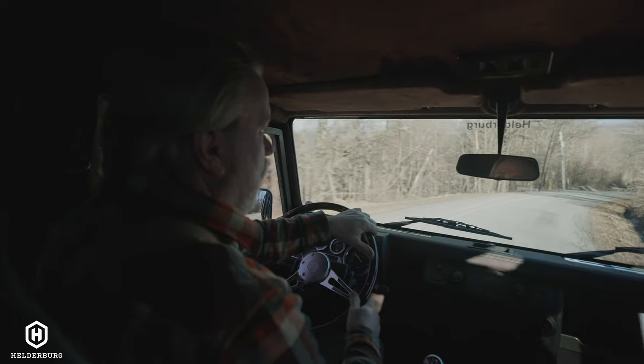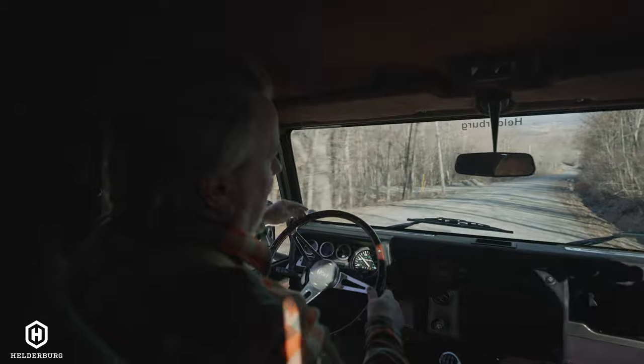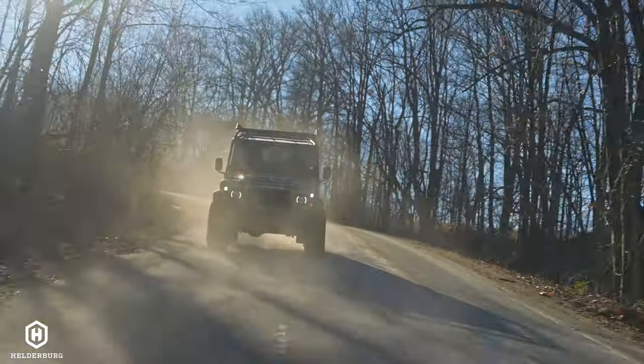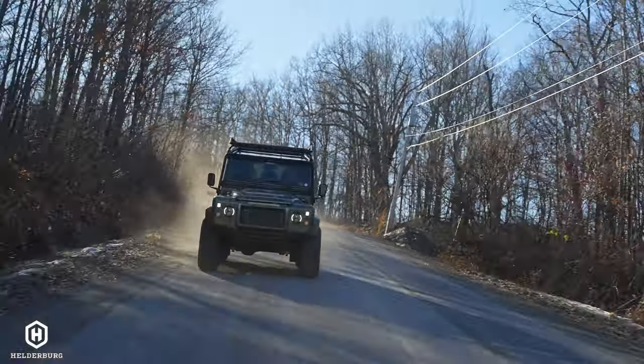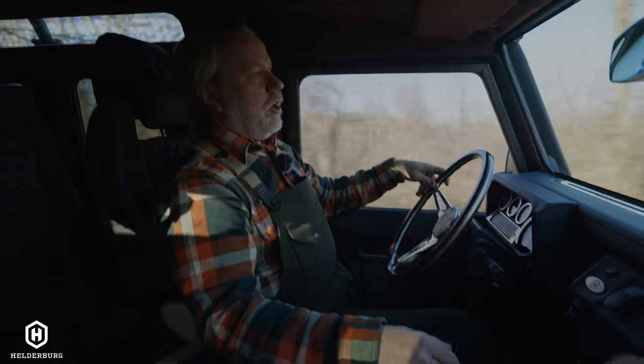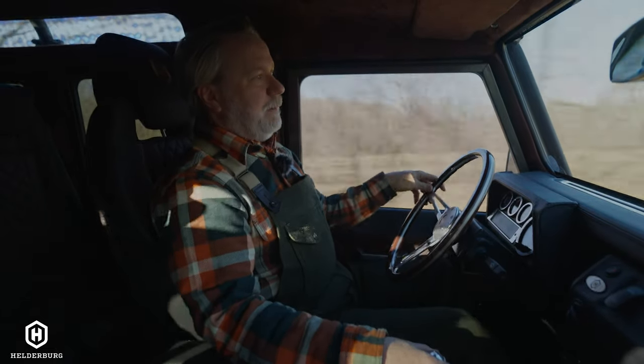Now I'm just going to be quiet and enjoy the drive so you can see how easy it is to steer and brake. It does have four-wheel disc brakes all the way around, with bigger rotors and bigger calipers, so you have really good stopping power.